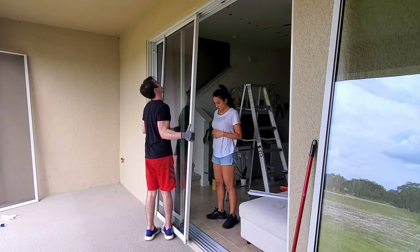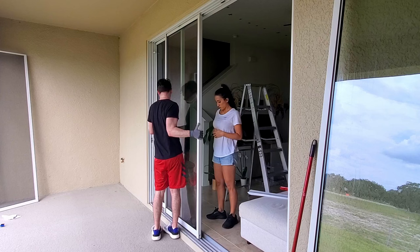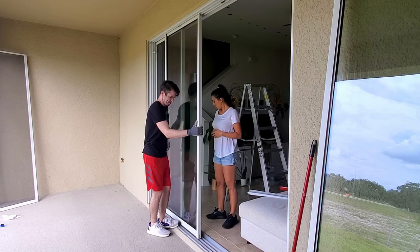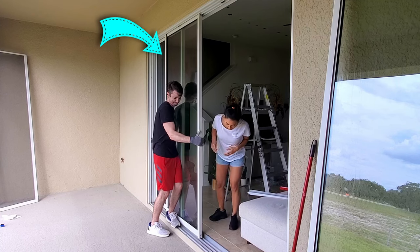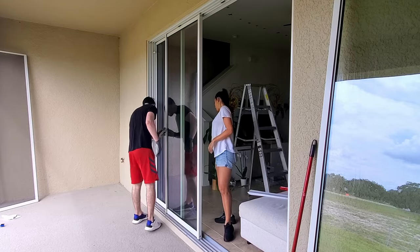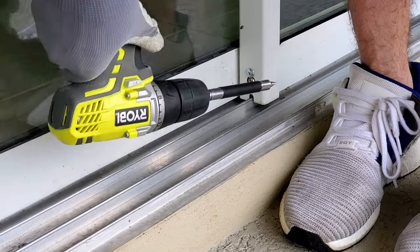Now repeat with the middle panel. Tilt the glass into the upper second track and drop it into the bottom second track. Place the middle panel overlapping your interior glass because there's an interlock on it to catch the other panel as you open and close it. Then adjust your bottom screws and test the glide.